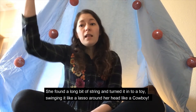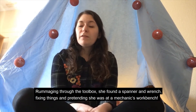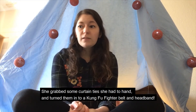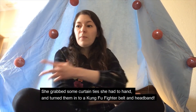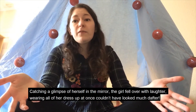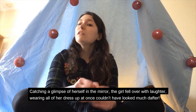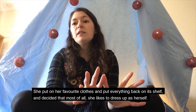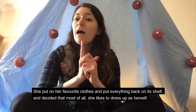She found a long bit of string and turned it into a toy, swinging it like a lasso around her head like a cowboy. Rummaging through the toolbox, she found a spanner and a wrench, fixing things and pretending she was at a mechanic's workbench. She grabbed some curtain ties and turned them into a kung fu fighter belt and headband. Catching a glimpse of herself in the mirror, the girl fell over with laughter. Wearing all her dress up at once, she couldn't have looked much dafter. She put on her favourite clothes and put everything back on its shelf, and decided that most of all, she likes to dress up as herself.